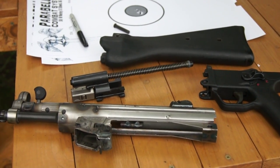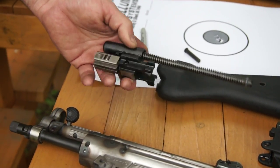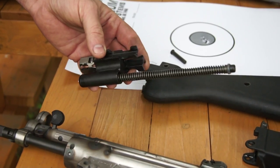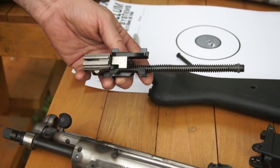Hey guys, this is Gillie Bear out here and we're going to do a review here. These are the POF carriers from RTG Parts. We found that they've been excellent. We've had around six of them in our shop so far and every one of them that we've seen have been the same quality.